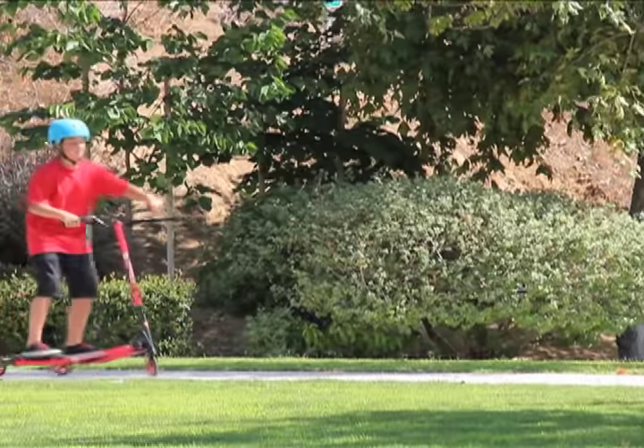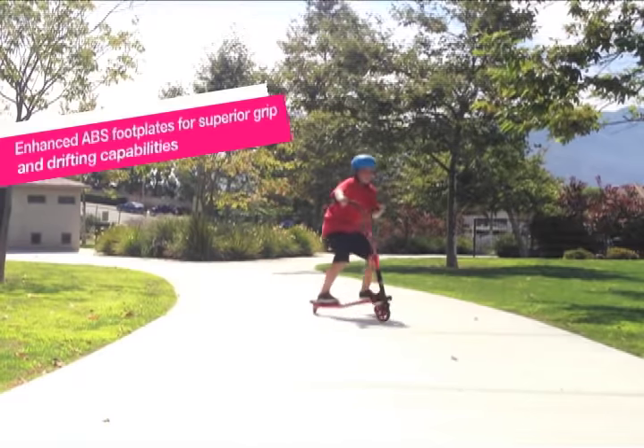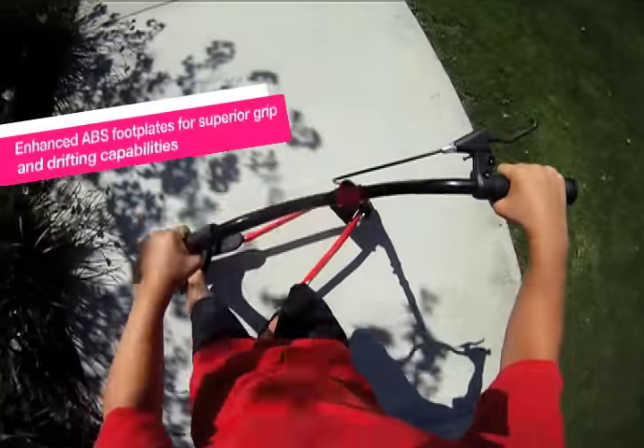Self-propelling is easy with the new revolutionary design. You can drift, carve, unlike any other scooter, giving you the freedom to ride how you want.